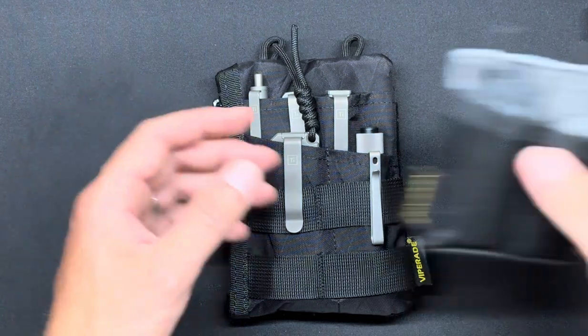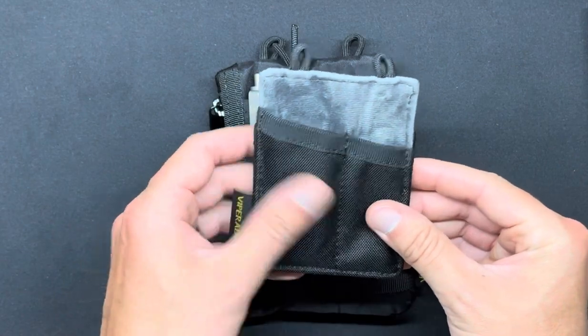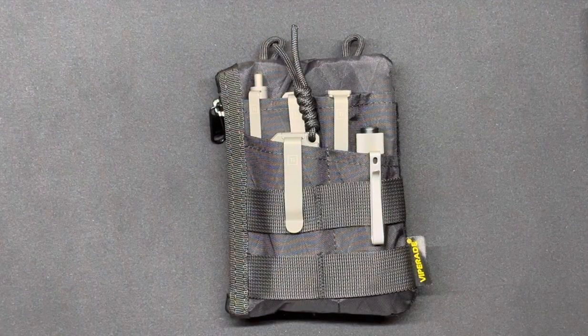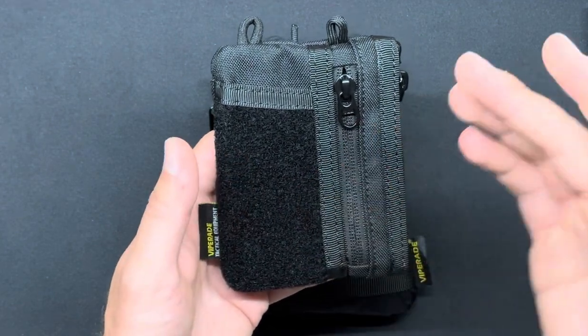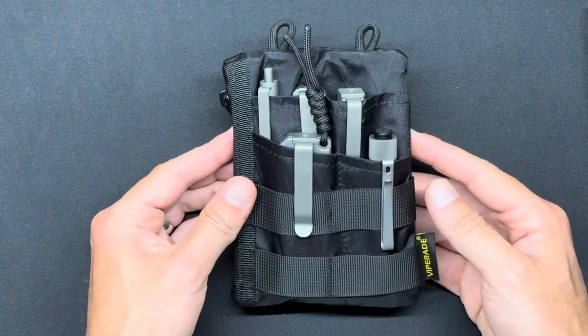I first showed you the ViperAid VE8 pocket slip — fits in your pocket, very easy to carry, but of course very limited in size and what it can actually hold. Then I brought you the ViperAid VE18S small, and now today we're taking a look at just the VE18.